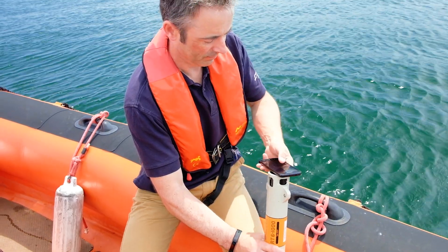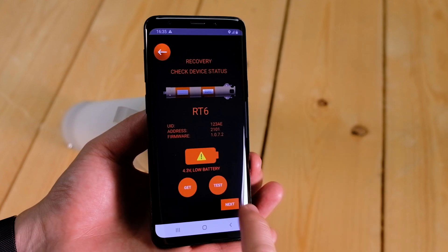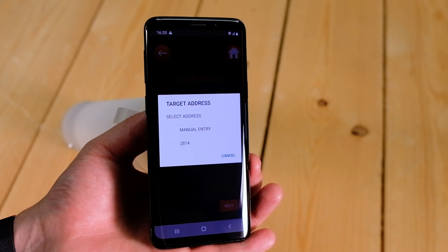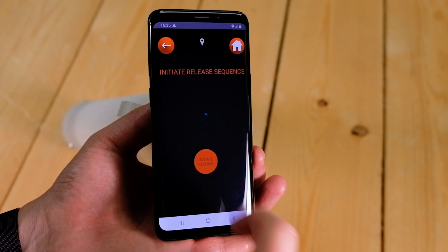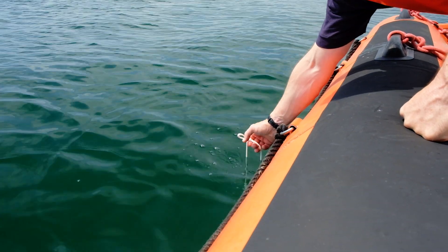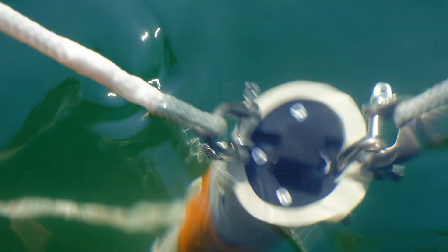With the topside unit back out of the water, place your Android device on the transducer. Tap Recover and then Get to establish comms with the topside unit. Tap Next and then select the address of the unit you wish to recover. Tap Next again and then Initiate Release. We can now dunk the topside unit back into the water and the LED will start to flash once again. When the subsea unit signals to indicate a successful release, the LED will stop flashing and remain constantly lit.